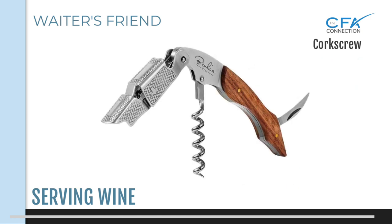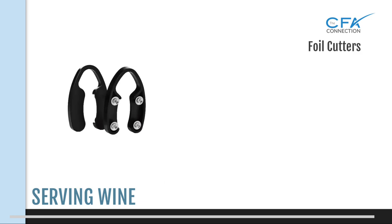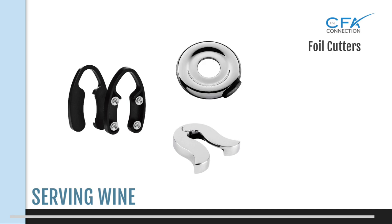The waiter's friend is basically the jackknife of corkscrews. It features a comfortable handle, a double hinged fulcrum — which basically means a lever rest — the corkscrew, a bottle opener, and in the handle a serrated foil cutter blade which nests in the handle. If you're using a corkscrew without a foil cutter, you will need to use a separate foil cutter tool. These also come in a variety of types and some definitely work better than others. I'll talk more about using these foil cutters along with a demo a little bit later.